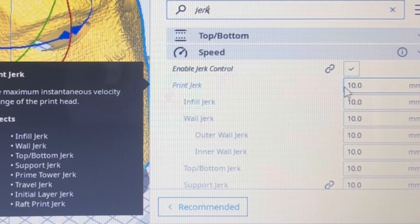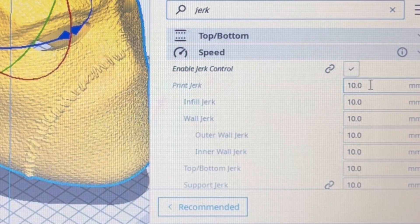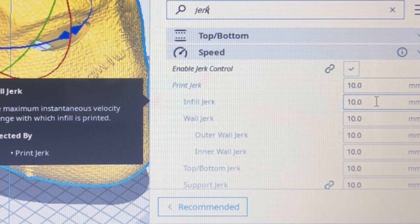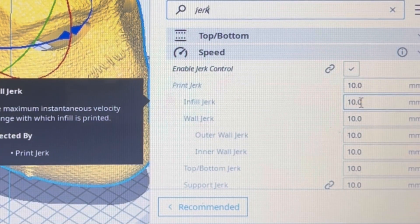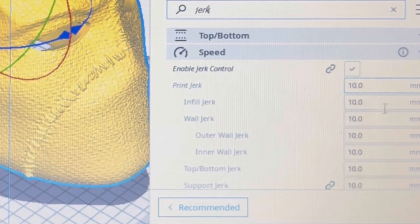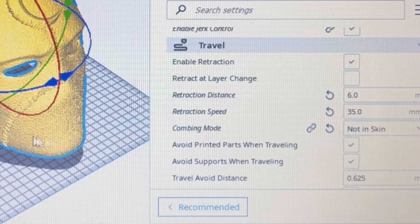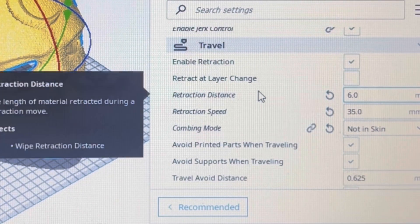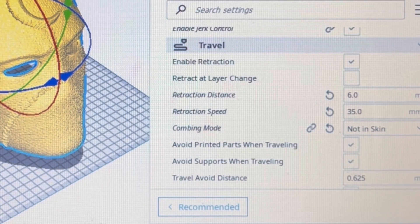I've always changed my jerk settings down to 8 to 10. If you have a large bed printer with Z stabilizer bars, 10 is a great number. If you don't — like my CR10 Mini — I turn mine down to 8, depending on your printer. When you adjust both acceleration and jerk control down, you have a more controlled path. Printing fast with jerk and acceleration tuned up high makes you more likely to get layer shifts, so tuning those down will not only reduce the chance of layer shifts but also give you a much better print.